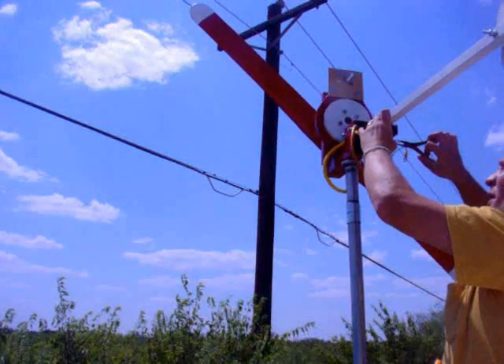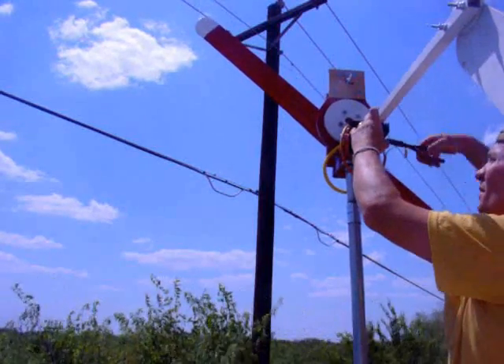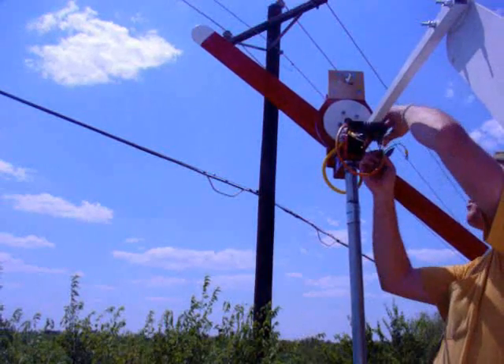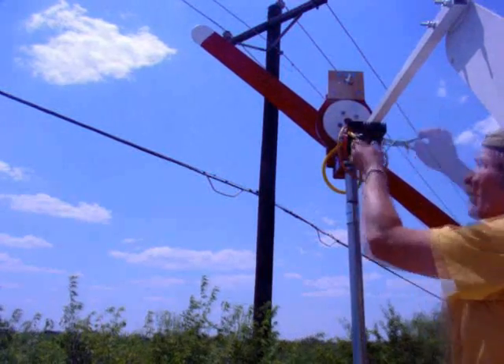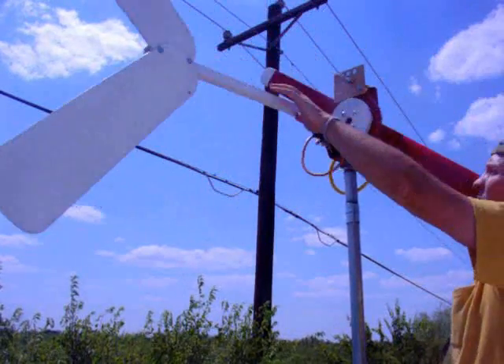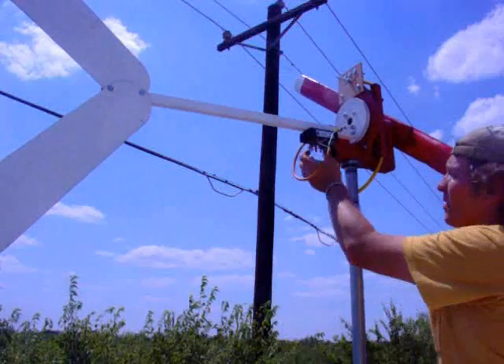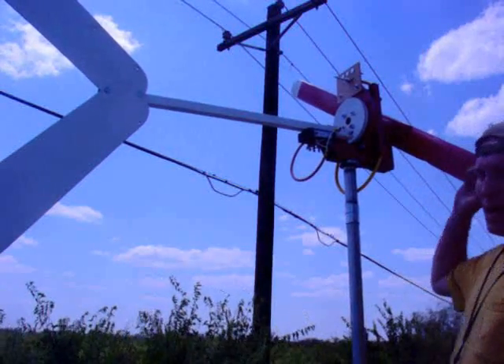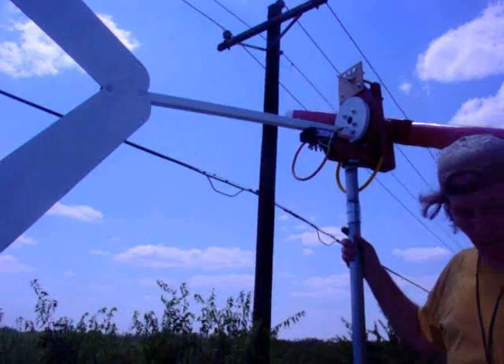This three-phase diode bridge rectifier, 90 amp, SQL 90A — I got mine from Missouri Wind and Solar. This one ought to be much quicker. That's mighty nice. That's sweet. And this is installed. I'm good to go. Pull that off now, throw my tools down to the ground, and don't stand up before I go down the ladder.